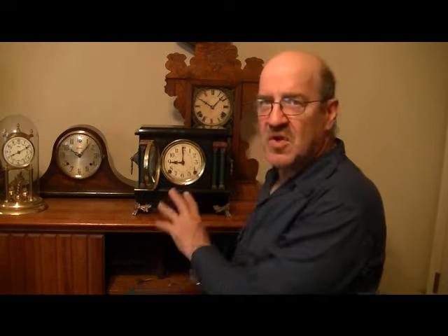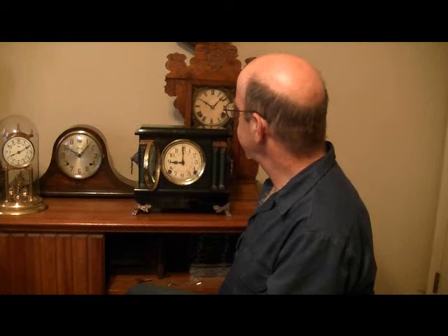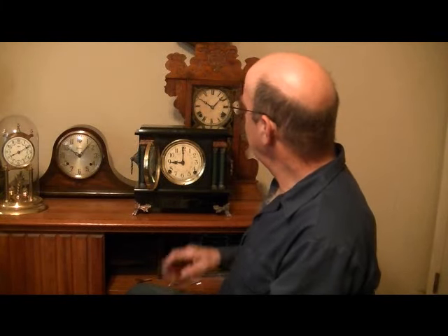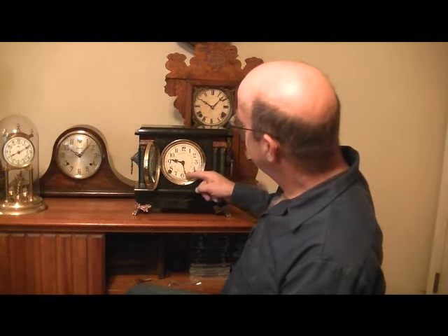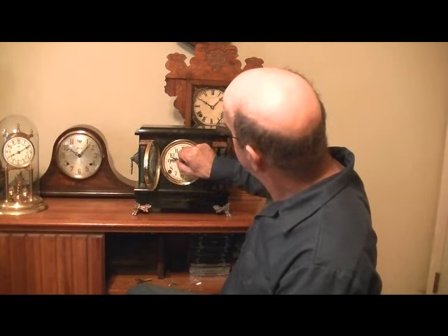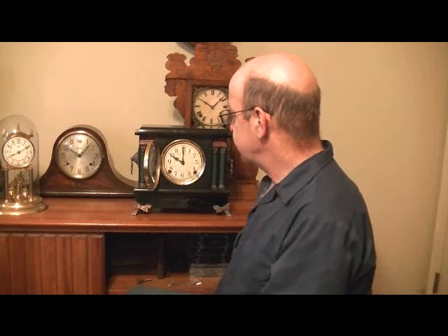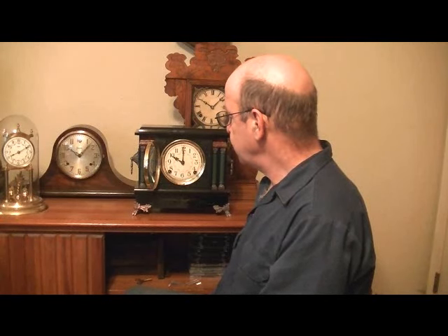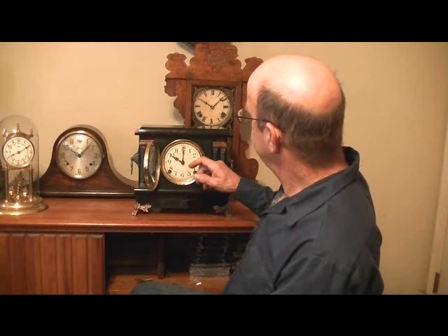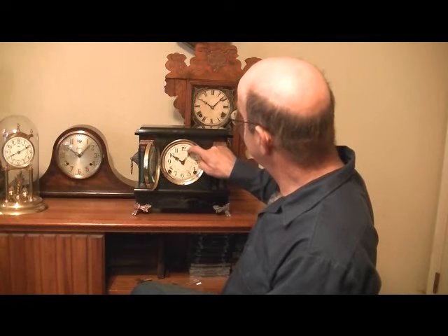Make sure that if it's on nine, it's going to strike nine times. After it's through striking, pass the six, come to the ten, and then go ahead and set your time.